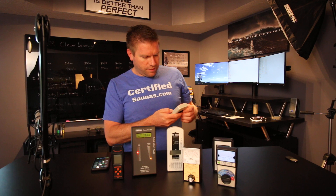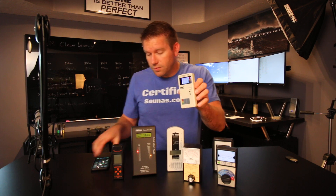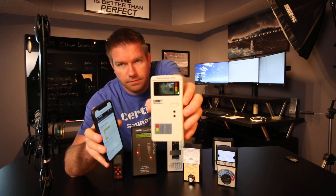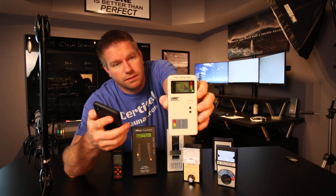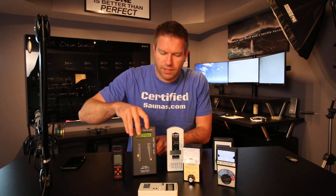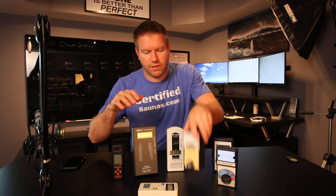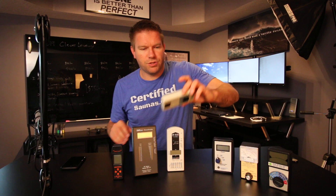The only one I didn't add to the mix is the Cornet ED88T — this one is pretty accurate for things like this, so this is a very good meter. Let me refresh the page again. The nice thing about this is that it'll also tell you the frequency that it's detecting, which is pretty cool. If you're only going to get one meter, like I said, it would be this one — the Cornet ED88T. I'll put the first link in the YouTube description to this. The only reason you don't see me use it in other videos is because the magnetic field and electric field sensitivity is not up to par for specifically reviewing products and recommending things to people where we have to know that it's safe.